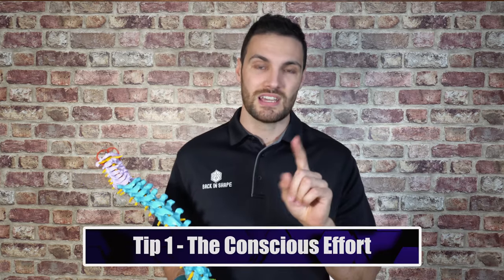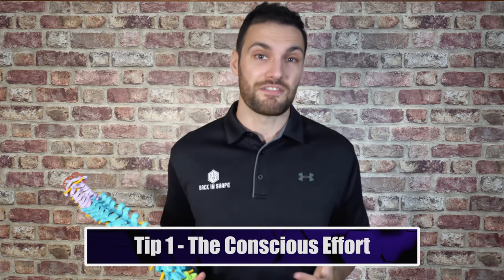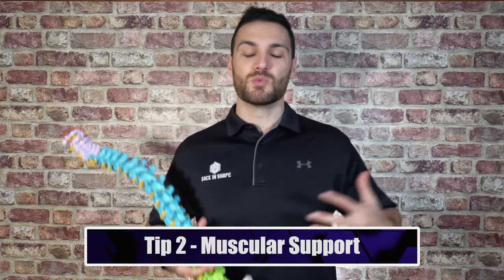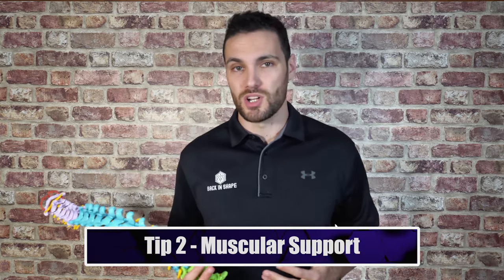Supporting good posture is imperative for recovering from back pain — you won't recover if you're hunched over all day. There are two key factors to address: number one is the conscious effort, the understanding of what upright and good posture actually looks like; and number two is building the muscles that support good posture — those muscles along the back that are too often overstretched from sitting at a computer, watching TV, or traveling.